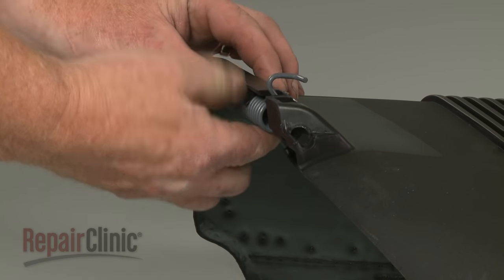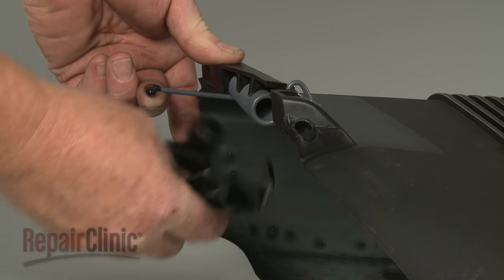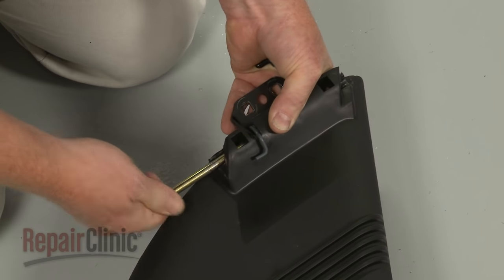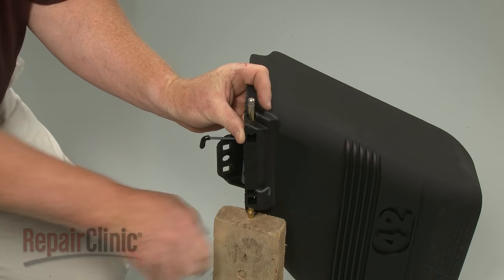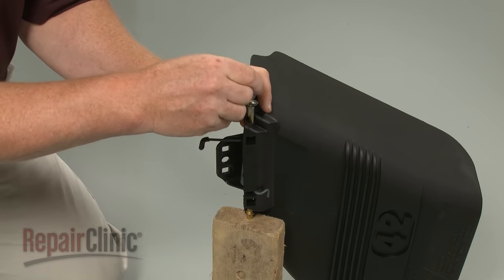Align the spring on the new deflector. Depress the spring lever as you position the bracket, then insert the pin. We recommend using a new retainer to secure the pin. Support the pin and use a 7/16-inch socket and hammer to fully seat the retainer.